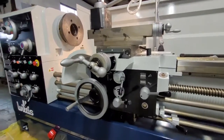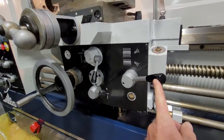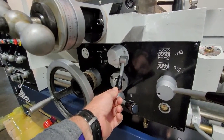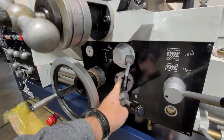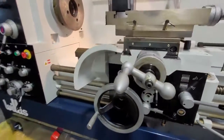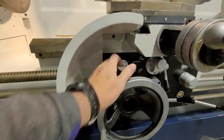Let me show you a little bit more about the apron right here. This is going to be your thread engaged lever. This is your feed engaged lever. This is going to change you back and forth between longitudinal and cross-feed. And this controls the tension on the overload clutch that works for both the longitudinal and the cross-feed when it's feeding automatically. And again, this is the automatic oiler, either on or off.